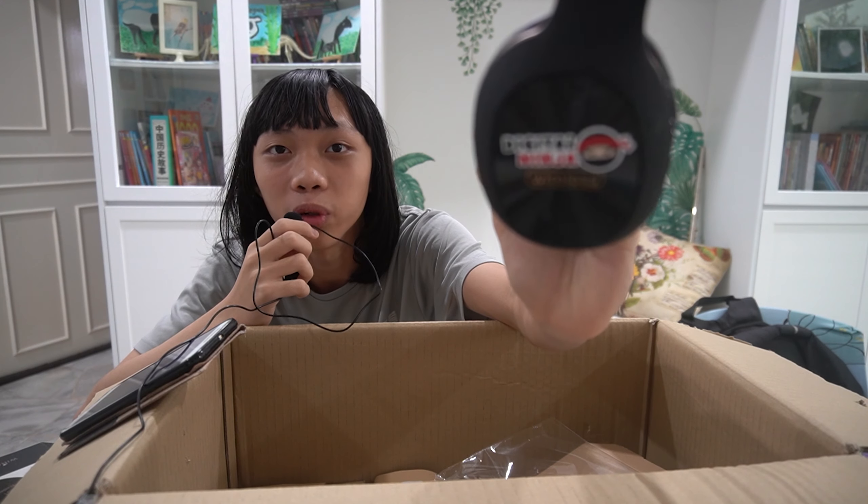I just wanted to mention — the reason I haven't been posting recently is because my exams are coming up, so I'm preparing for them. Which is why you won't see any new videos for now. Alright, thanks for watching everyone, bye! Oh yeah, before I go — look at these headphones. I unboxed them and they're cool headphones.